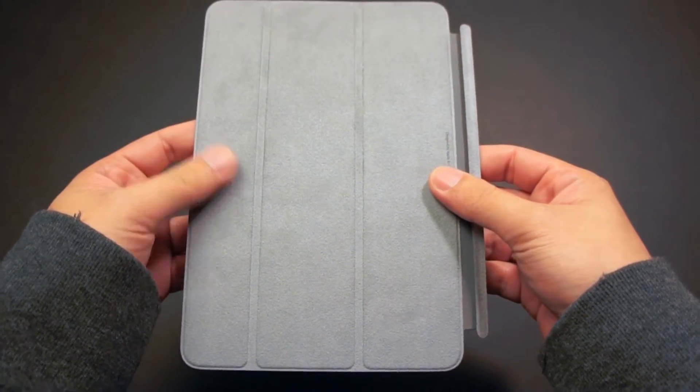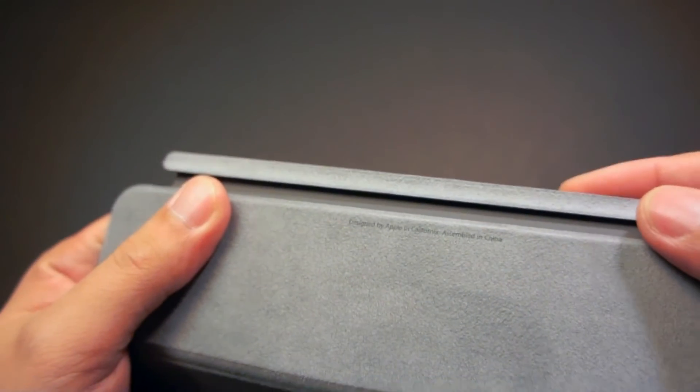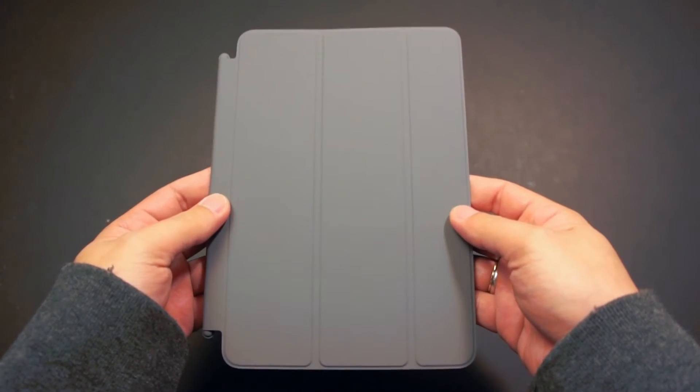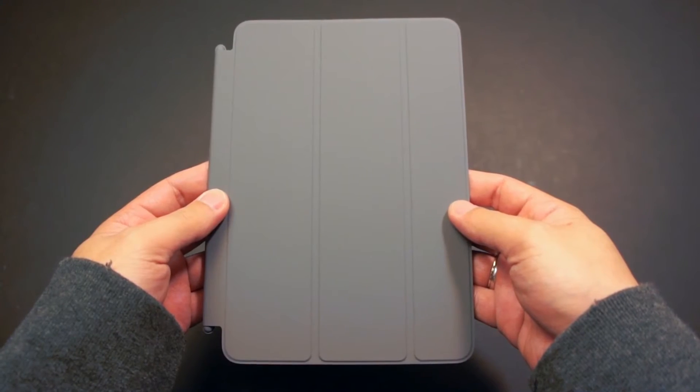The cover still features a microfiber lining on the inside to clean the display. Right here on the side, it says Designed by Apple in California, Assembled in China. The cover also transforms into a stand for typing and viewing, just like the original Smart Cover.